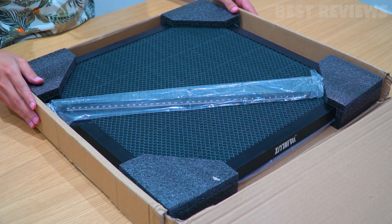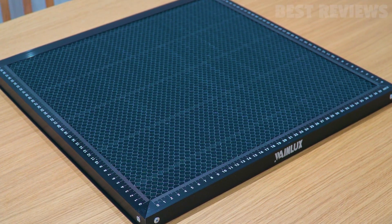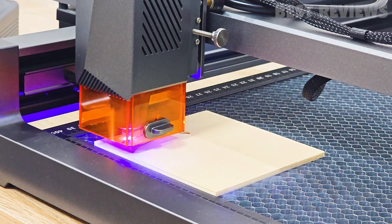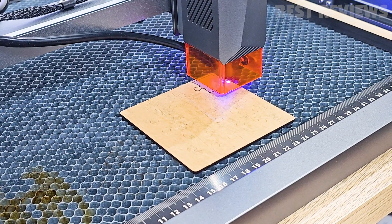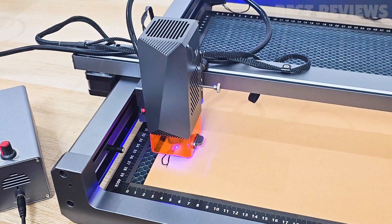Another notable feature of the WayneLux L6 laser engraving machine is its honeycomb laser bed. This bed design allows for better ventilation and heat dissipation during the engraving process, which is particularly useful when working with materials that generate heat or produce smoke. The honeycomb structure also provides excellent support for various types of materials, preventing them from sagging or warping during engraving.